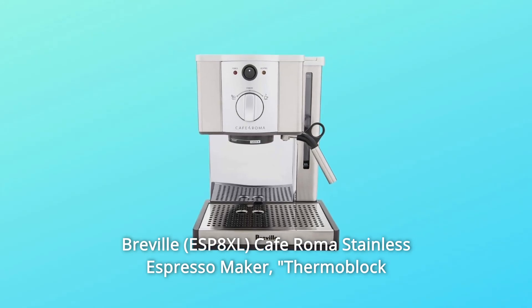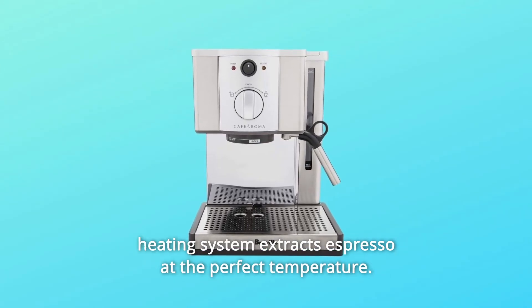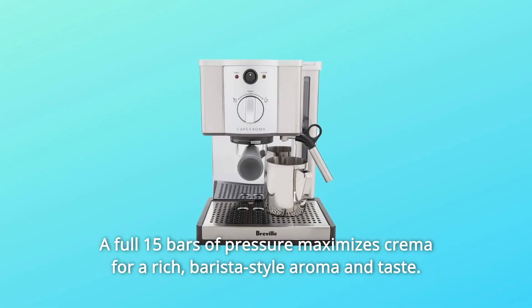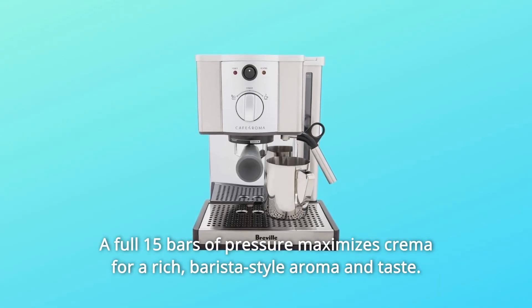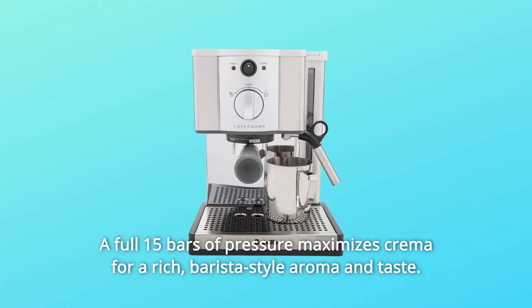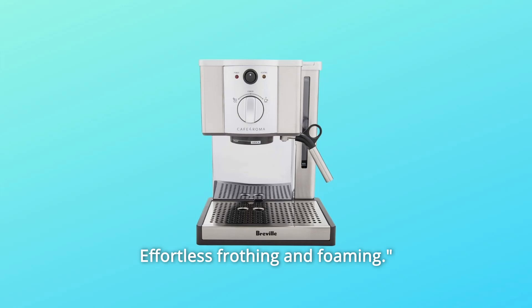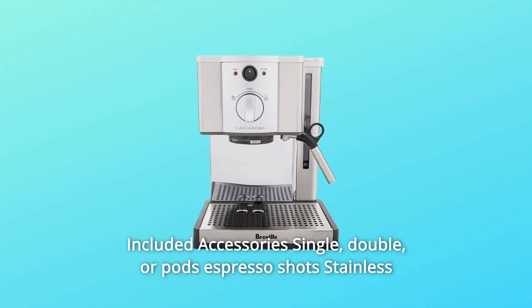Revel Cafe Roma stainless espresso maker. The thermoblock heating system extracts espresso at the perfect temperature. The full 15 bars of pressure maximizes crema for a rich, barista-style aroma and taste, with effortless frothing and foaming.